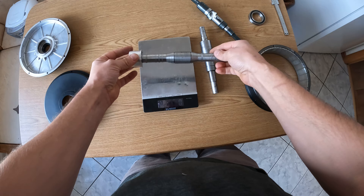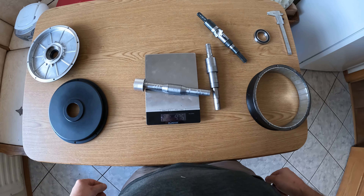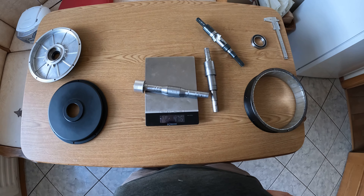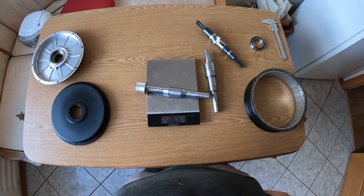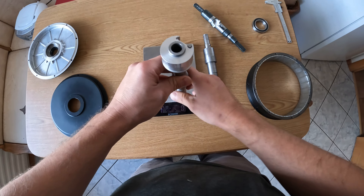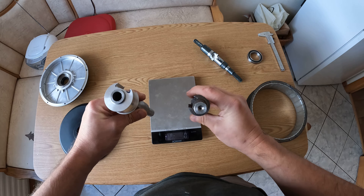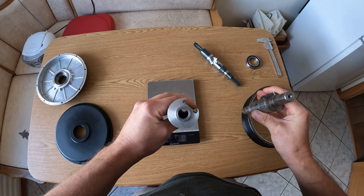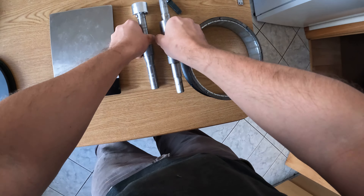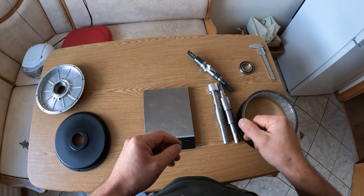Now let's try the newest one — it's quite a difference, more than 300 grams saved just from the axle itself alone. As you can see, this one is fully filled, and now let's just look at the covers.